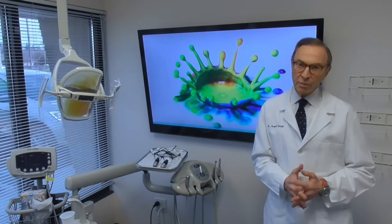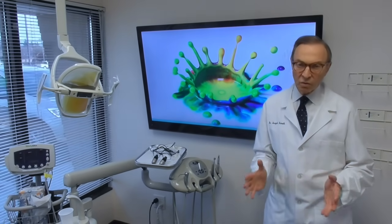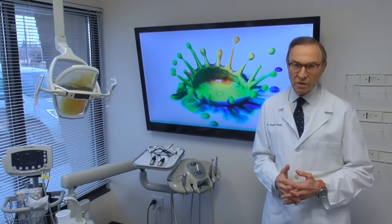I think the LENAP procedure is very appropriate. We really like it. We're getting good results. We've been doing it for a number of years.